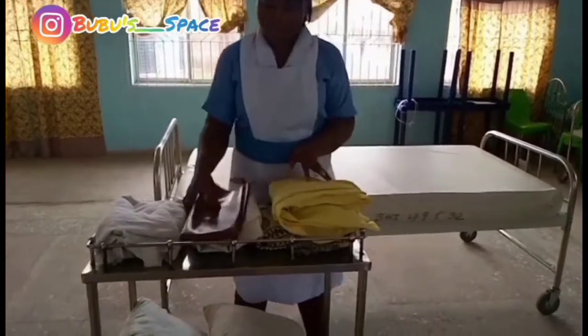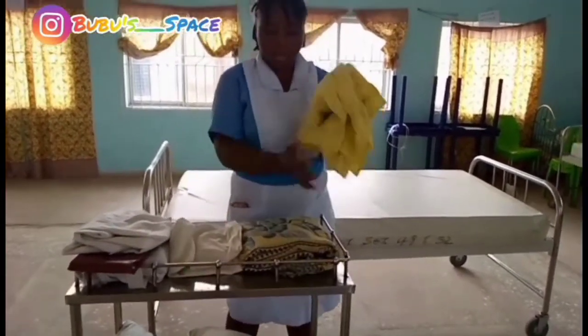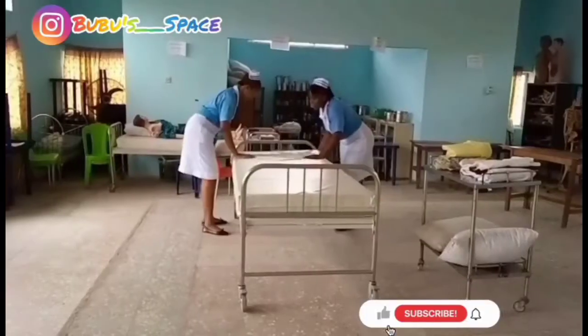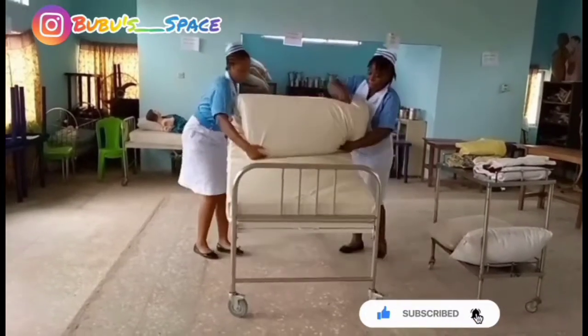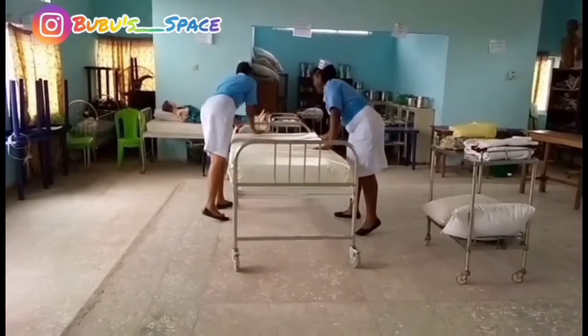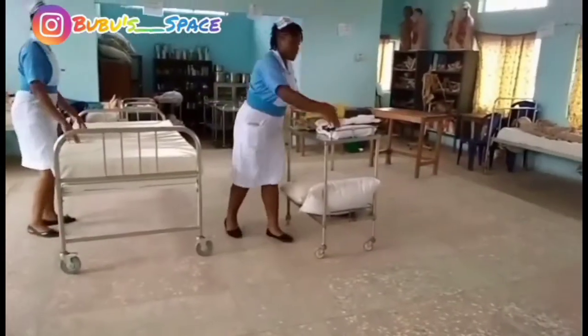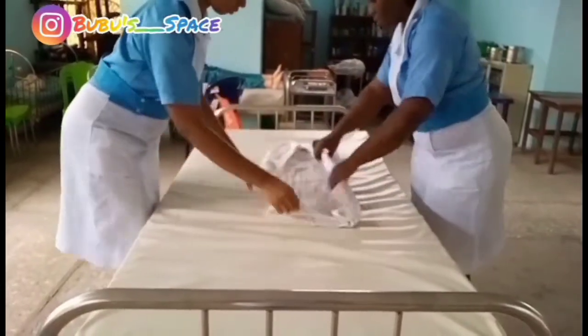Hi guys, welcome back to my channel. Today we are going to be making a post-operative bed. I did not start explaining this procedure earlier because we've already done this in the simple unoccupied bed video. If you've not seen that video, it's on my channel — go and check it out.